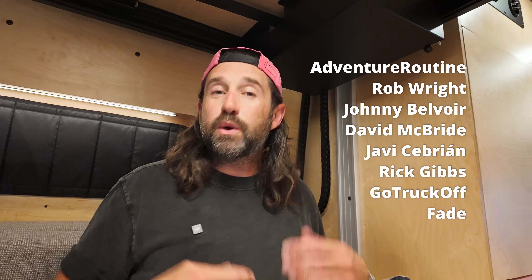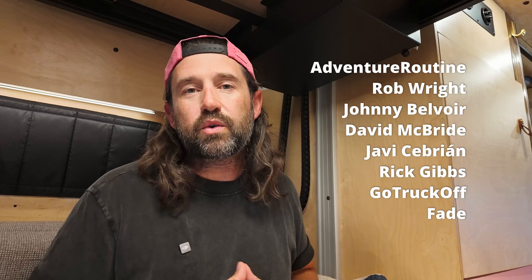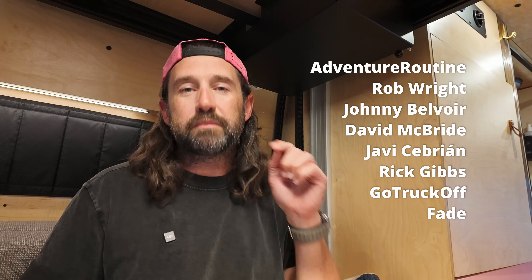As always, thank you to our top tier SmartyVan members. If you want to become a member and help support the channel, click the join button below. Don't forget about the Discord where we hang out and nerd out. There are links to all the products I mentioned, including a link to my plumbing diagram, down below. Until next time, safe travels.